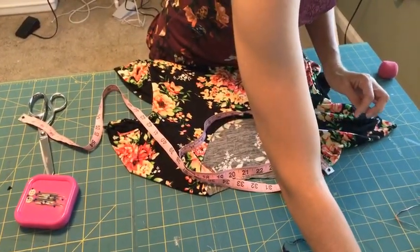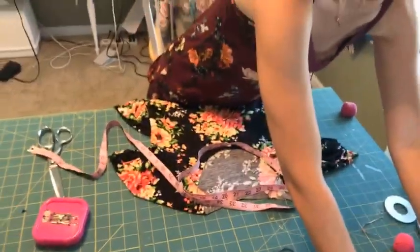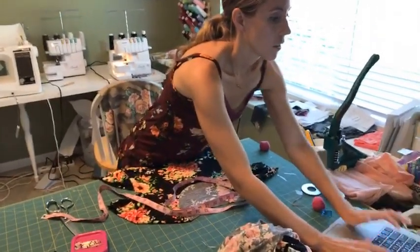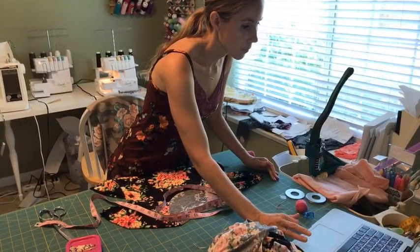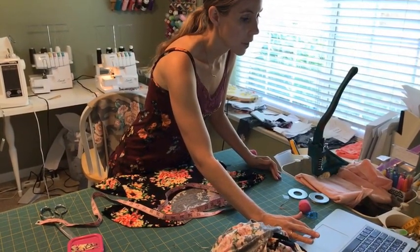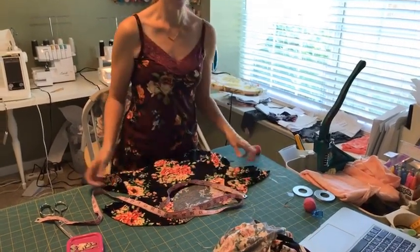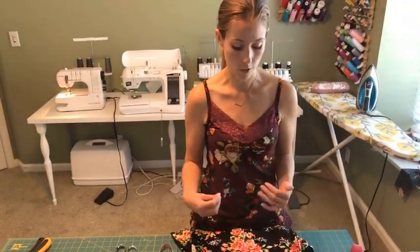I'm going to open the calculator on my computer because I don't like to do math — don't tell my kids though, I'm homeschooling them and I want them to love math. So 26.25 multiplied by 0.75, because this is a very stretchy rayon spandex. When I did my brushed poly version I did 80%, but this is very stretchy so I'm going to use 75% so that it lays flat.